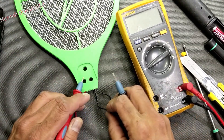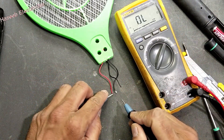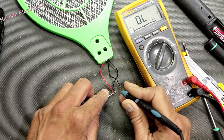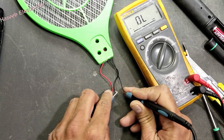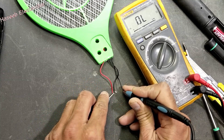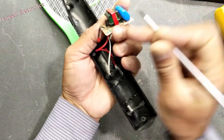Now we can check the continuity between the inner line and the outer line. Here we have the flasher circuit — this one transistor.